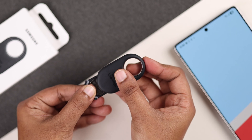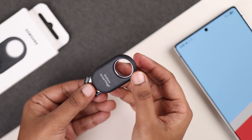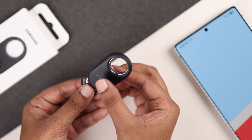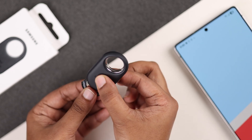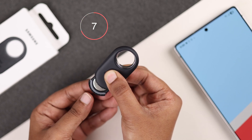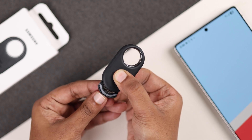Now you have to put the cover back on, but don't close it completely yet. While holding it in place, press both the front and the back sides of the tag at the same time for about 10 seconds. Keep holding until you hear two beeps — that means the reset is complete.